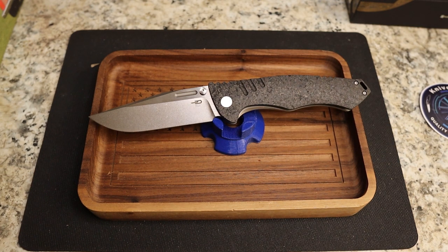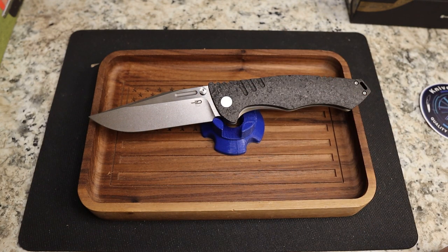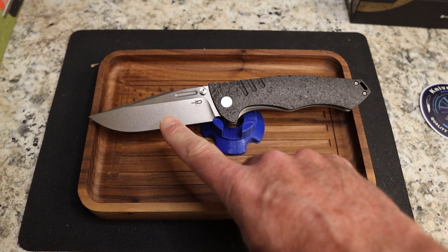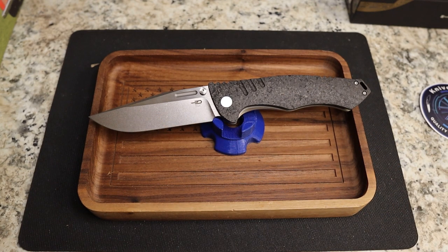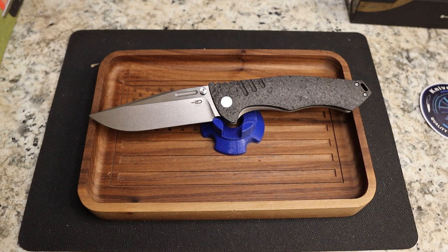Let's talk about specs. I have the carbon fiber version, which is in stock at $300 — MSRP is $350. You've got carbon fiber, titanium, and S35VN steel. This is a 4.19-inch blade, cutting length is 4.17 inches, closed length is 5.67 inches, and the overall length is 9.8 inches — almost a 10-inch knife.